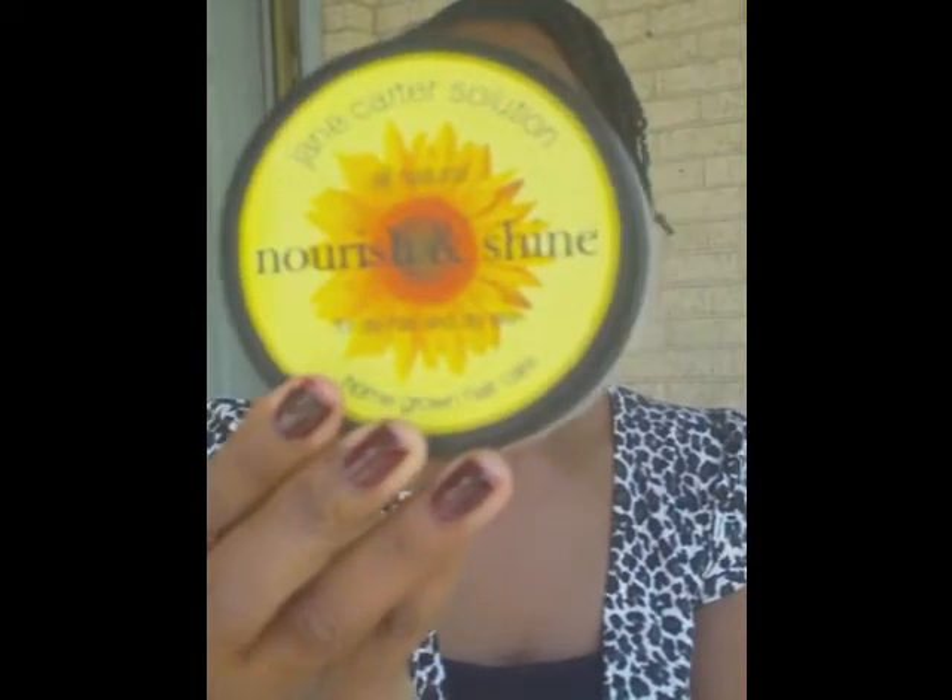Every few days I've been putting this Jane Carter Solution Nourish and Shine on my hair just to add a little shine back to it. And it's been really, really nice. I've never used this product, I've heard of it, but I've never used it. And this will probably be one of my staple products from here on out. I love it. And it has the consistency of shea butter.